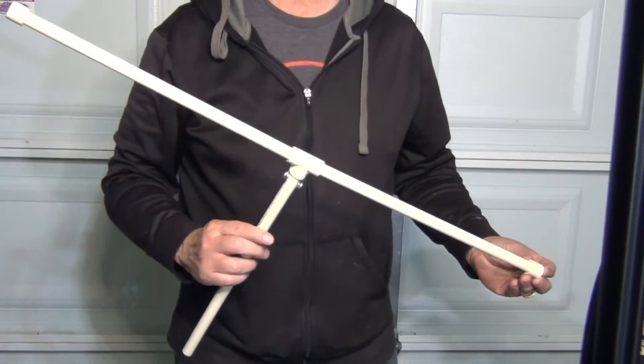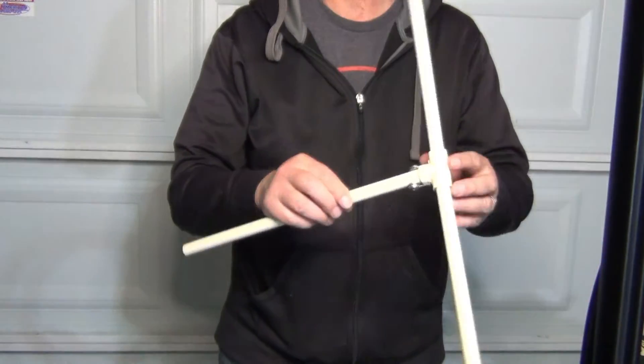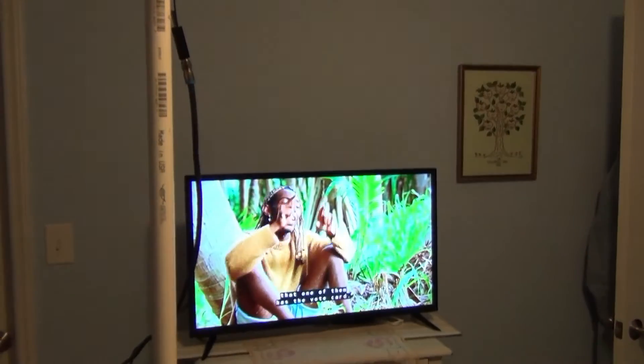The VHF high band antenna is complete. If all you need is a VHF high band antenna, then attach a matching transformer, hook it up to your TV, and enjoy your free over-the-air television.